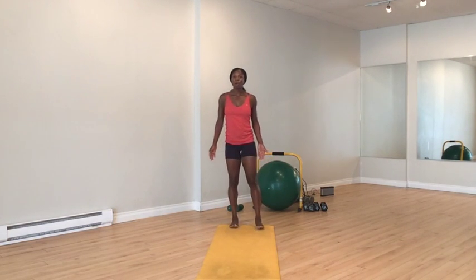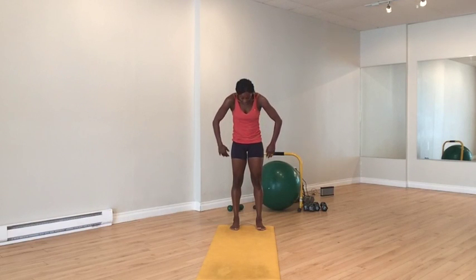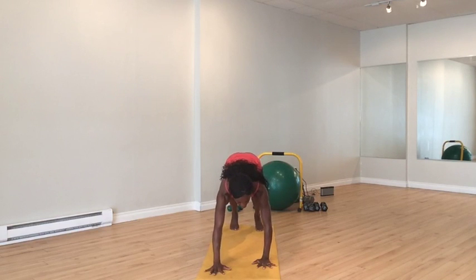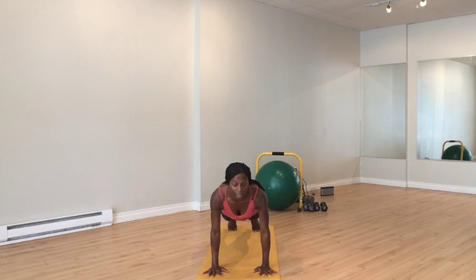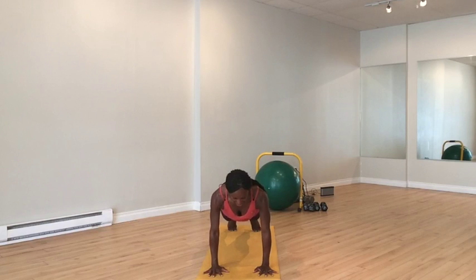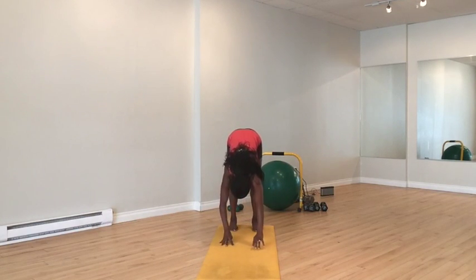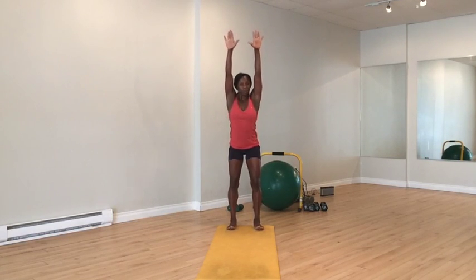Standing with your feet hip-width apart, shoulders down your back. Engage the movement of the walkout by drawing the belly back towards your spine and propelling your body forward. Walk all the way out, shoulders slide down your back as you go and keep your ribs in your body. Hold here and give me four little push pulses — one, two, three, four — keeping the neck nice and long. Come all the way back, let go of the floor halfway, use your abdominals and roll all the way up. Take your arms above your head, ribs stay in your body.